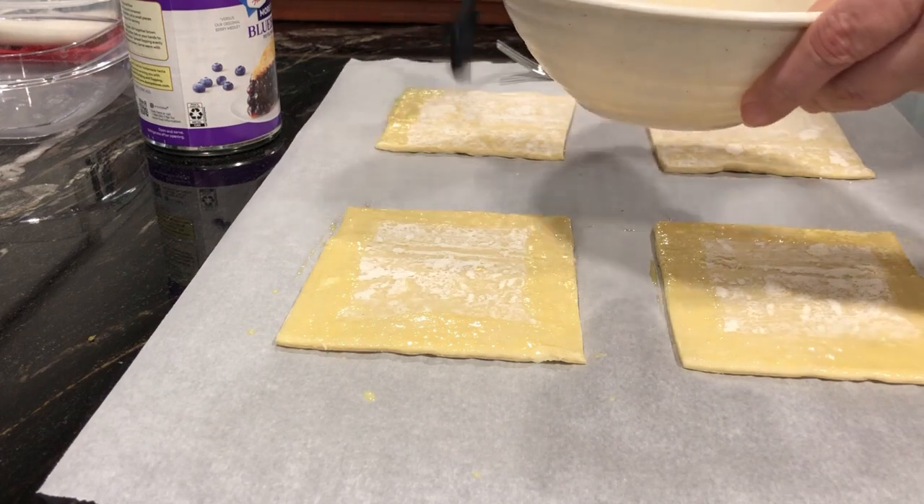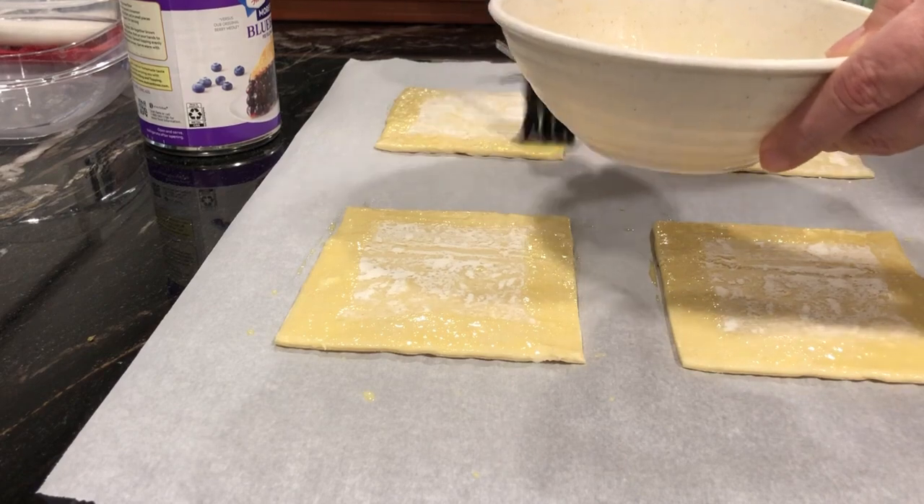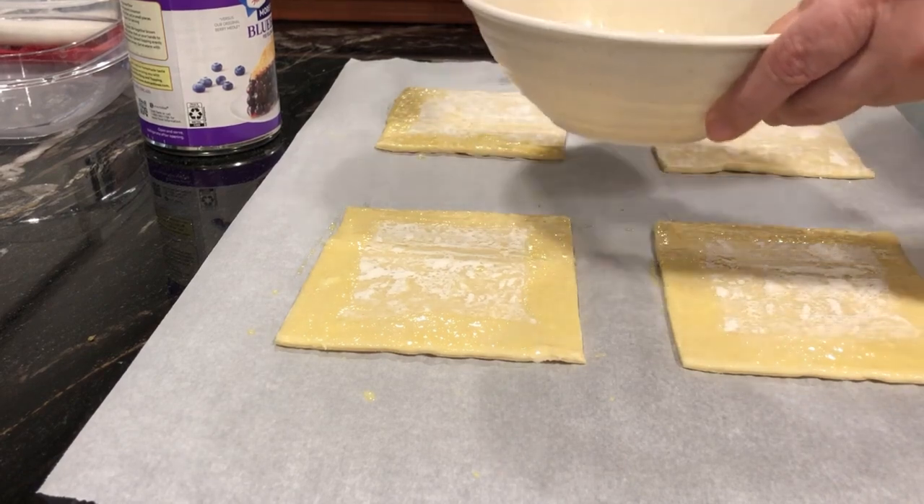Again, I'm continuing to paste my egg wash just on the edges. You don't need to go in the center, just along the edges.